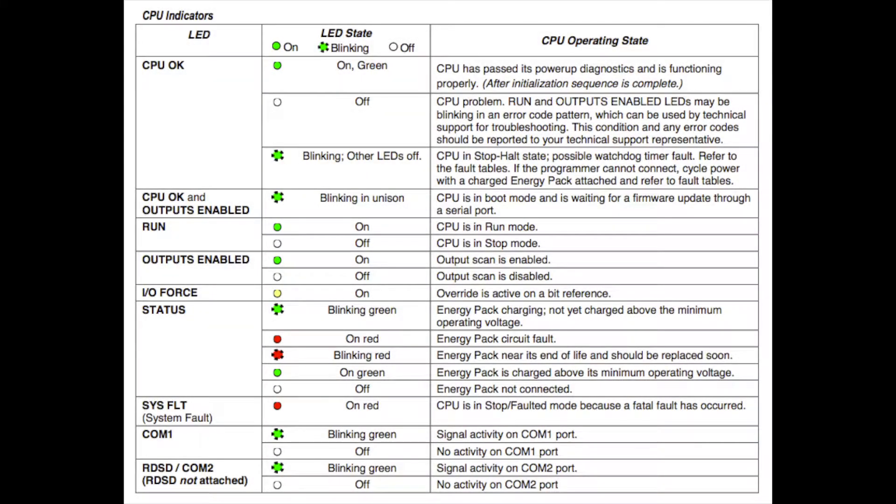The first thing I want to point out is: if this is a processor that you're testing, or you're following this video to test your CPE310 because you think it may be troubled, and if you don't get an OK light on, or if this is blank or blinking red, then that would mean that the processor needs repair or replacement. That's something we'll talk about in a few minutes.